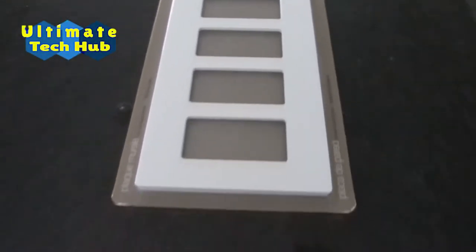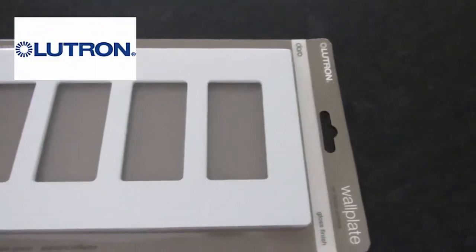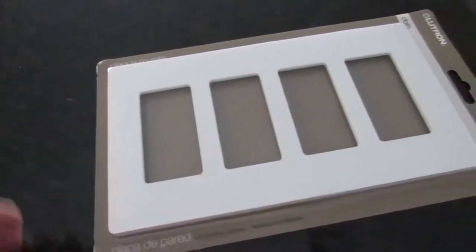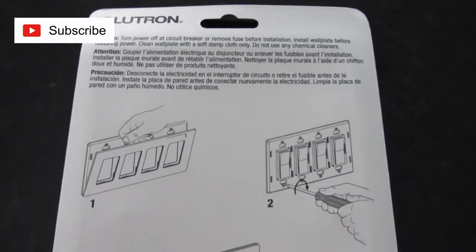Hi everyone, this is Mike with Ultimate Tech Hub. On today's episode we will install a screwless faceplate from Lutron and I will explain the do's and don'ts of where to buy this faceplate. Let's get started, and as always if you like this video hit the thumbs up, and if you love it hit subscribe — it's free.